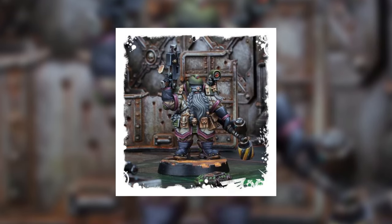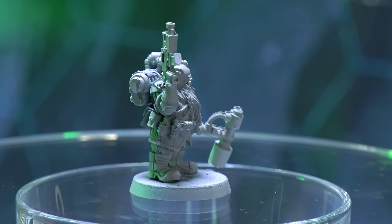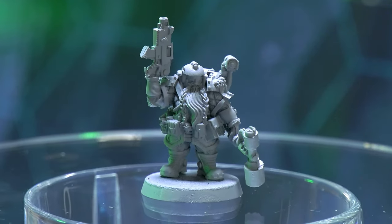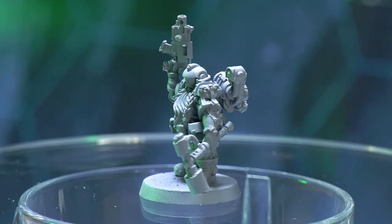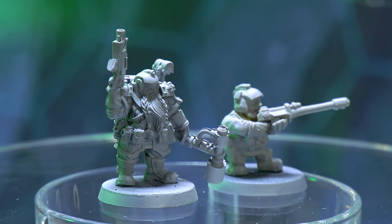First up is Necromunda's Grendel Grendelson, the first actual squat model released by Games Workshop in 40,000 years. As you can see, they've kept a lot of the basic design cues — the helmet, visor, and quilted jacket are all there, although the comedy proportions of the head and hands have been evened out to something more realistic, and he's got legs. He's also got a few more of the fantasy dwarf cues like the beard and hammer, but overall I think he's a really good homage to the 80s models.